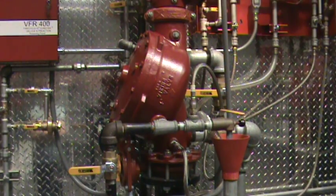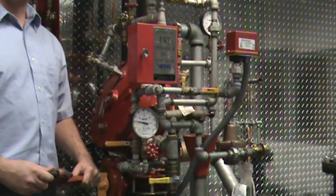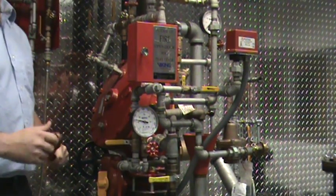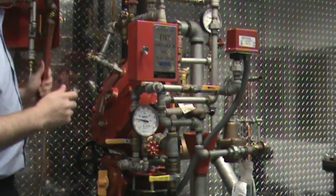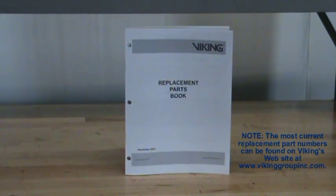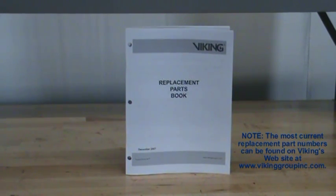When performing maintenance on the Model J flow control valves, refer to the specific data sheet for the system that you are working on in regards to placing the system out of service. Once the system is removed from service, you will need to remove the associated trim from the cover of the valve to gain access to the cover. The part numbers for the replacement parts and kits can be found in the replacement parts book or on our technical data sheets.